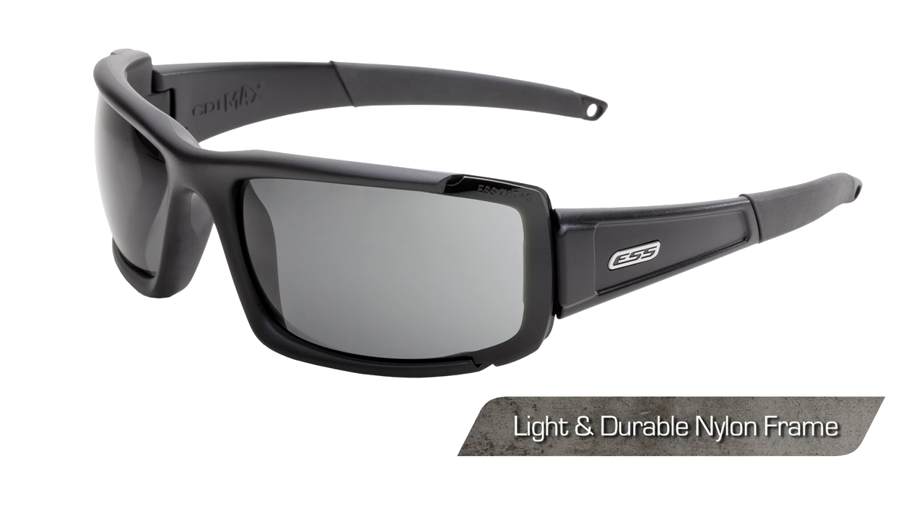The CDI Max includes an incredibly light, virtually indestructible nylon frame. The frame also includes no-slip rubber temples and nose bridge to retain tack even when wet. Cam hinge temples for variable fit and durability. Helmet and comms gear compatible low-profile temple arms.